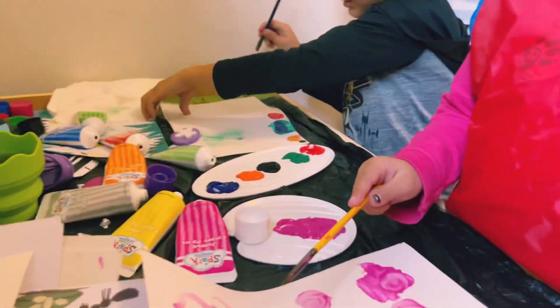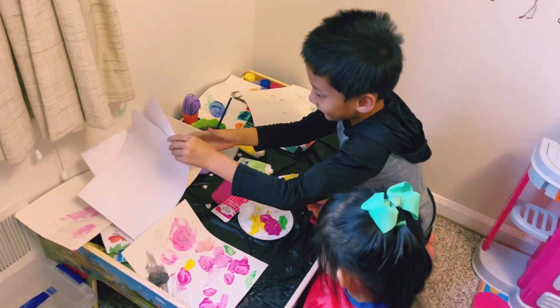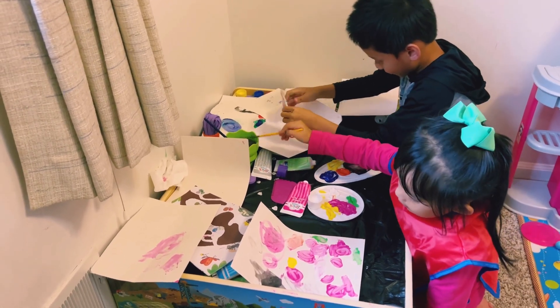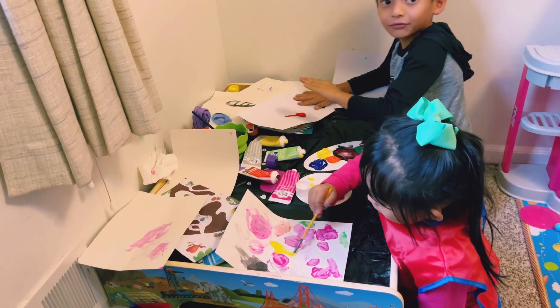Let me see. I can do a hand print. Tana, what are you painting? Let me look at what I'm painting. Oh, that's cute. I can do a hand print now.